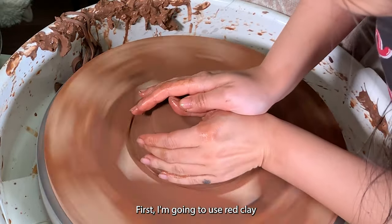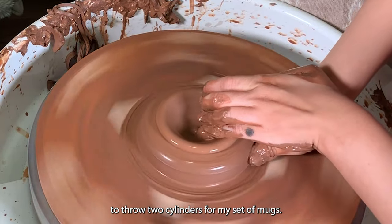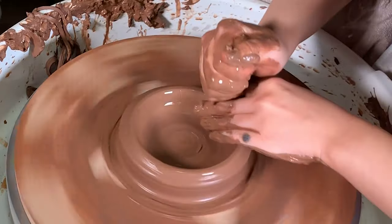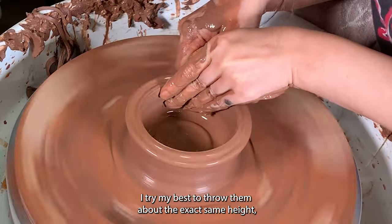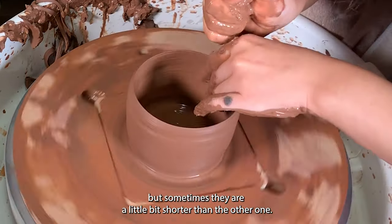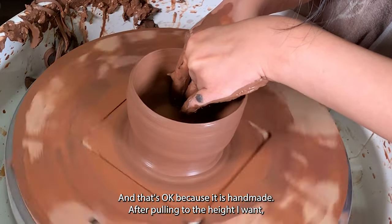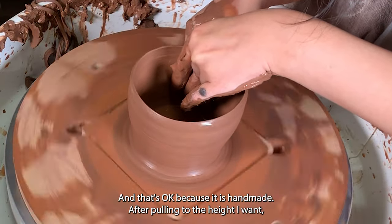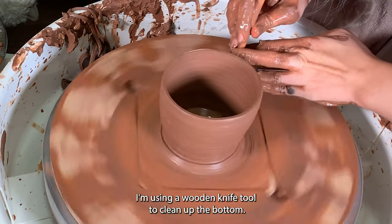First I'm going to use red clay to throw two cylinders for my set of mugs. I try my best to throw them to about the exact same height, but sometimes they are a little bit shorter than the other one, and that's okay because it's handmade. I'm pulling to the height I want.